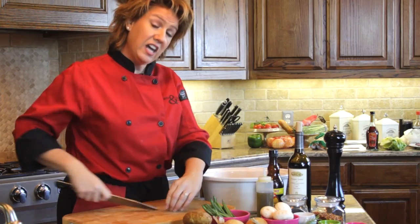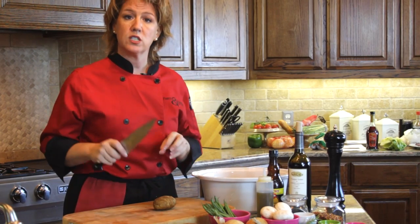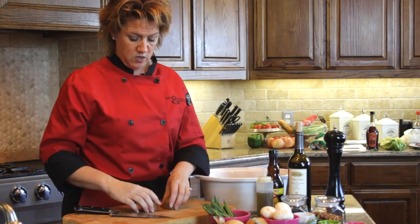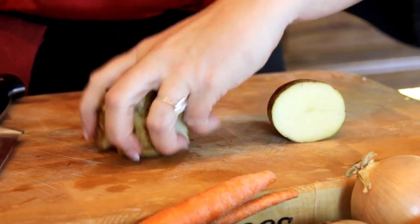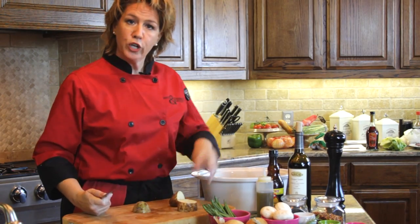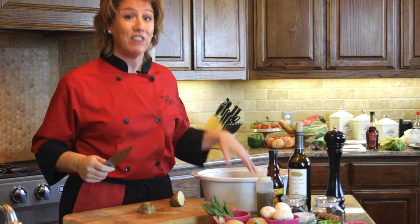Once you've got a nice rough chop on the carrots, move on to the potatoes. Cut them into a uniform cube — about an inch to an inch and a half — so that everything cooks evenly. When you have large and small pieces, some will end up soggier than the rest. I try to get same-size potatoes so my chopping is even. You can eyeball it; typically one or two potatoes is enough, but add more depending on how big your crock pot is.